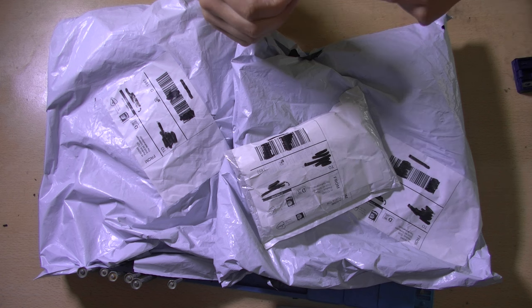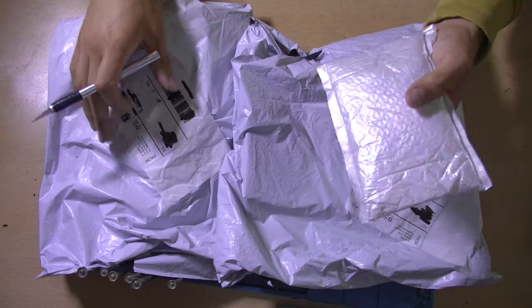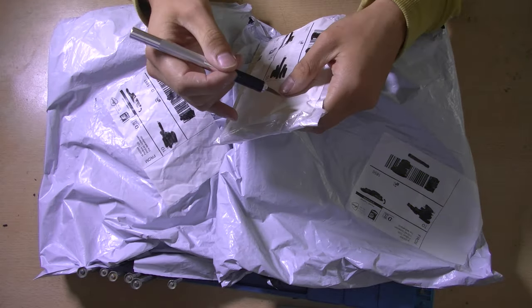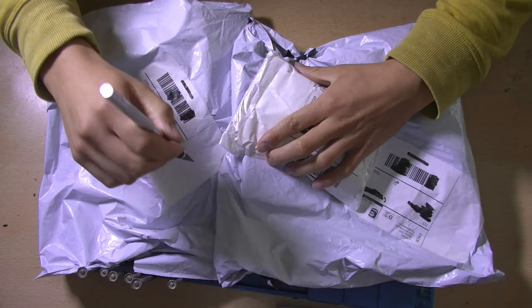There should be a few packages for various projects inside of these. I think I'm going to start with the smallest one. Let's cut it open properly.